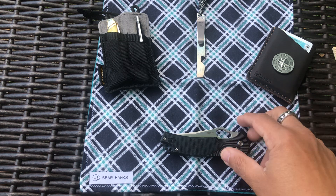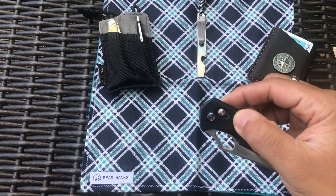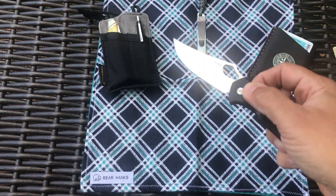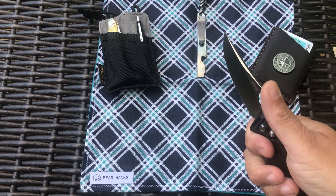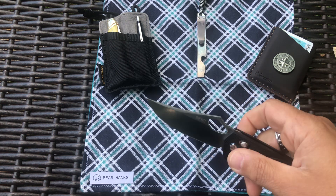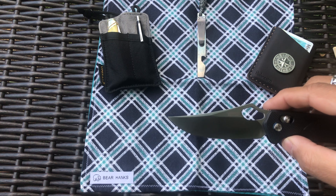It is made out of D2 steel. It does have a sliding bar lock — they call it an ambidextrous lock, but it's actually not that bad. It's got a pretty cool thumb ramp with some jimping on it, which is good. It also has a thumb cutout so you can open it that way.